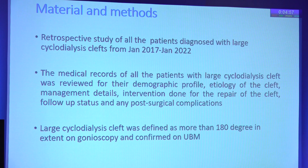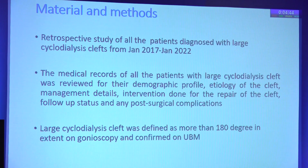This was a retrospective study of all the patients diagnosed to have a large cyclodialysis cleft from 2017 to 2022. The medical records of all these patients were evaluated, and all other details were noted, including the kind of repair that was done for the cleft. A note was also made of the post-surgical complications.